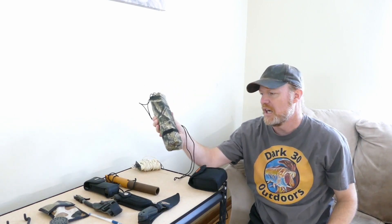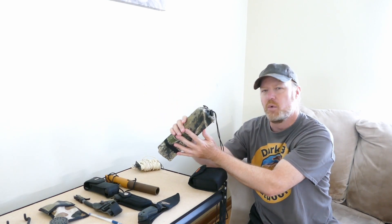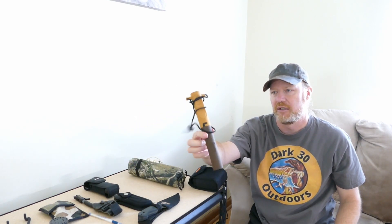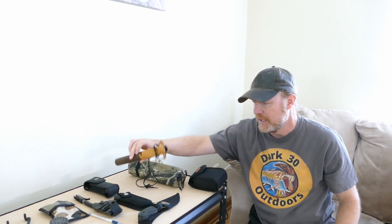This is a Hunter Specialties rattle bag — just a bunch of wood blocks in here. This is my Hunter Specialties grunt call. No sponsorship, no affiliation — it's just a brand I happen to like.